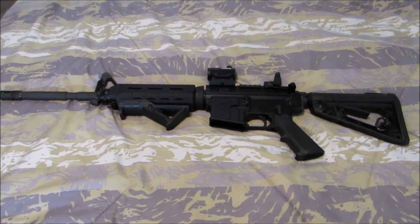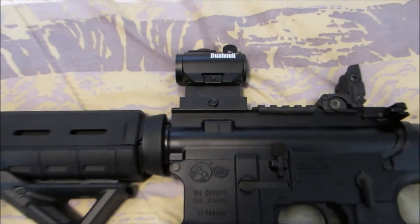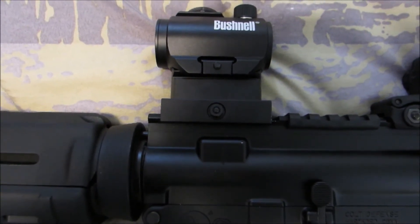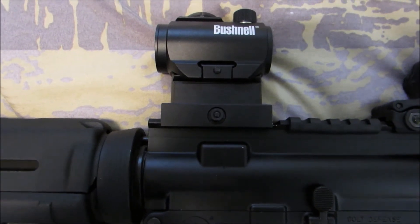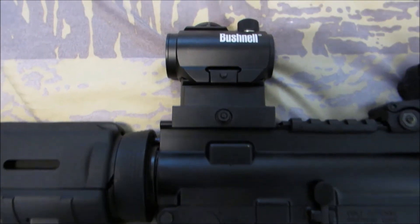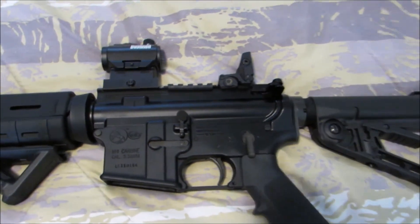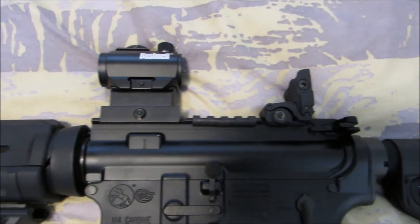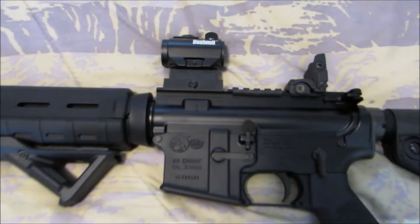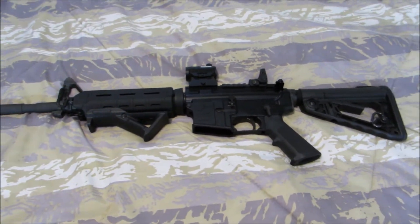Hey guys, it's Shiramo here. So I got an optic for my AR-15 — I got this Bushnell TSR-25 — but I ran into an issue. It will not co-witness with my iron sights. It's sitting too high.